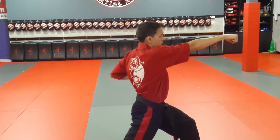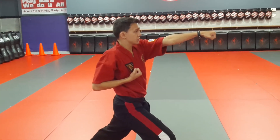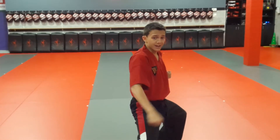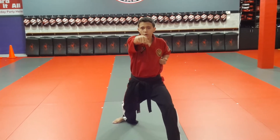Up block with your left, hard one punch right. Same thing, step back — up block right, hard one punch left. Now, look to your right shoulder, step up with your left foot, back with your left foot. Downward block with your right hand, hard one punch. Step back to the right, downward block left, hard one punch right.